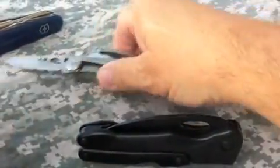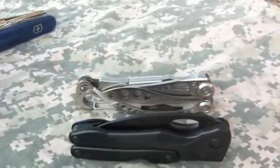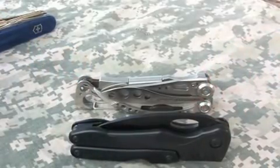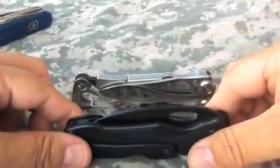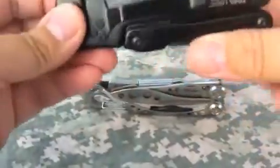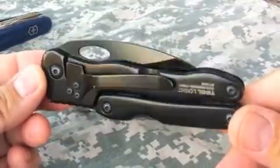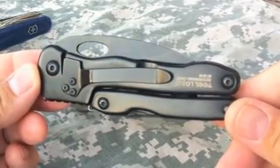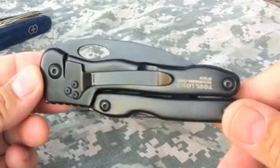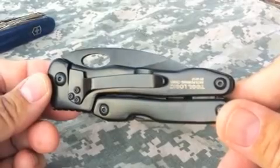So there are some interesting similarities between these two and some interesting differences. There's also a fairly significant price difference between the two items. The Tool Logic SL Pliers — I like them. I've been carrying it for a while and I intend to continue carrying it. Thanks for watching.